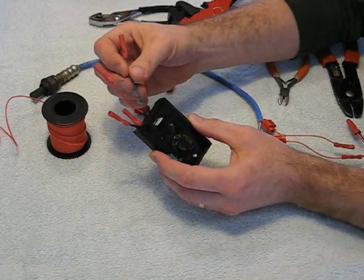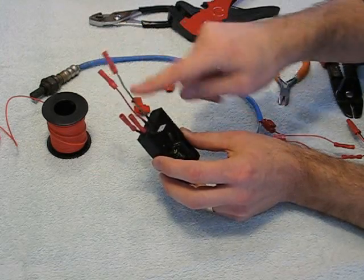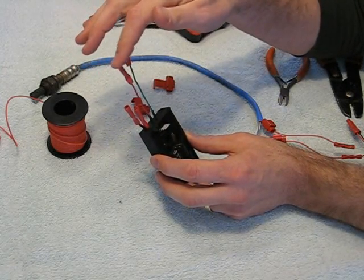This is the green wire — it's ground. It's always ground, it's always green, it's always in the middle. It comes out of the middle of the unit here. The red wire is the supply line, 12 volt.